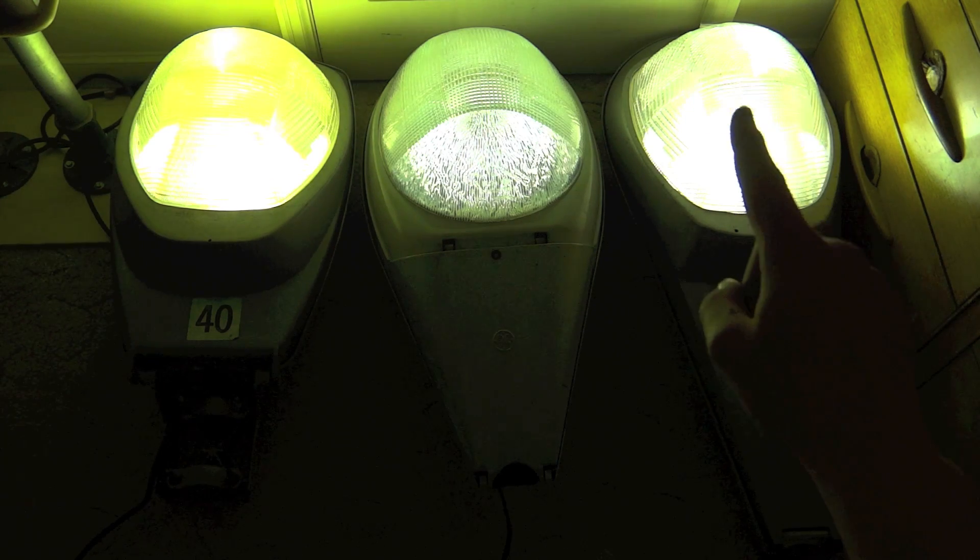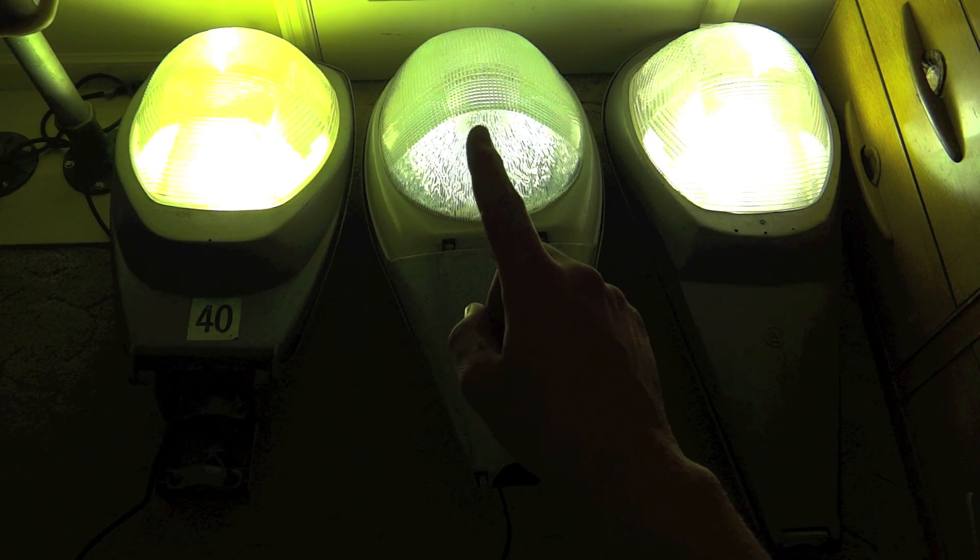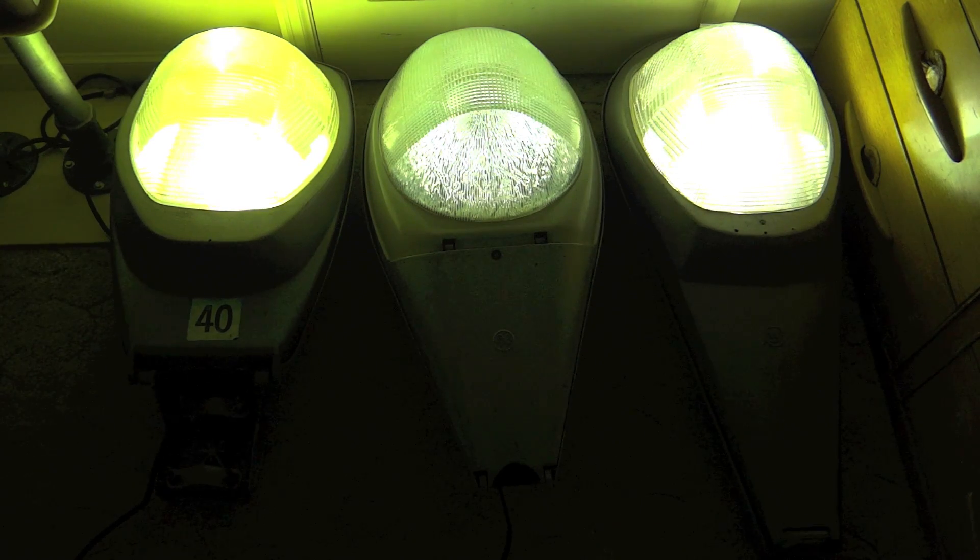The bulbs in this fixture and this fixture are made by Philips. The bulb in this fixture is made by GE.